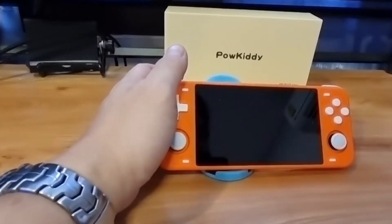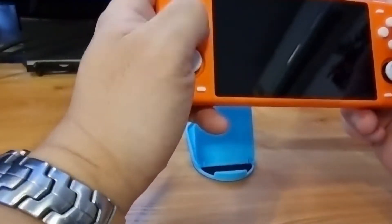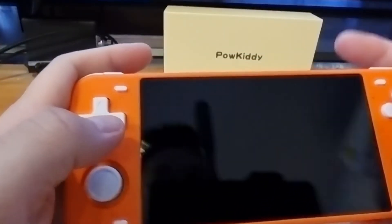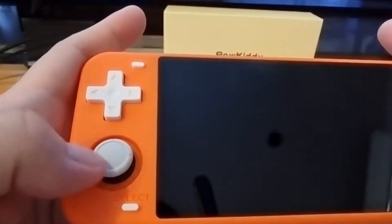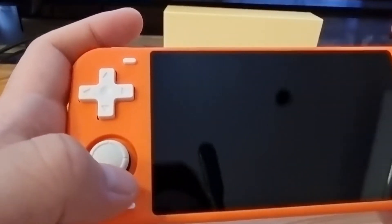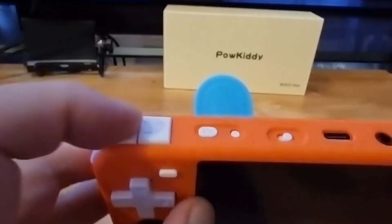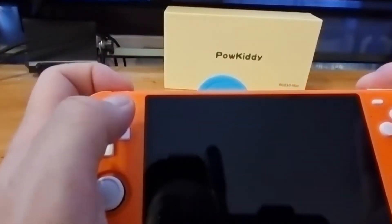So this is the PowKitty RGB 10 Max. The reason I chose this machine is because it's a widescreen — it's quite big. The buttons look quite good. The d-pad is quite responsive. The thumbstick is like the one from the Nintendo Switch. The reflection is quite good and clicky. There's a Select and Start button. It also has shoulder buttons — L1, R1, L2, R2.